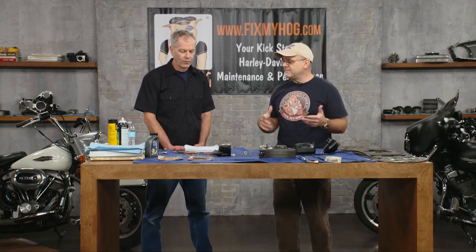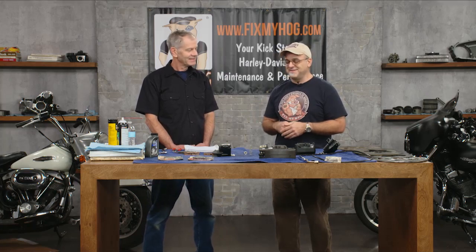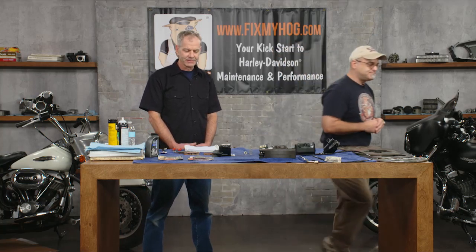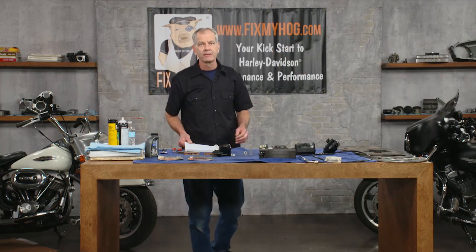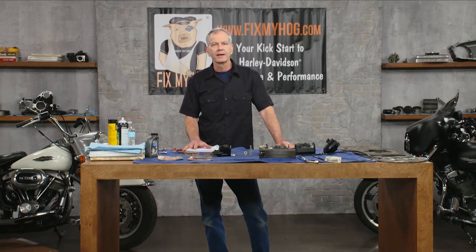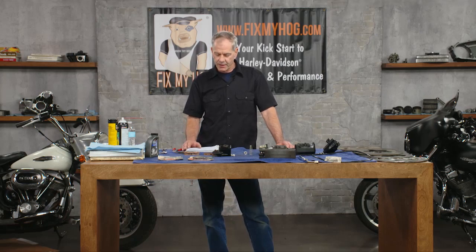I'll let you get at it, Mike. You've got your notes and I'll go over there, and when you're done I'll shoot you some questions. Like Dennis was saying, we're just going to do a general overview of all the Harley brake components, covering all the era groups, looking at problems, suggestions, and upgrades. We can start at the beginning — the history.